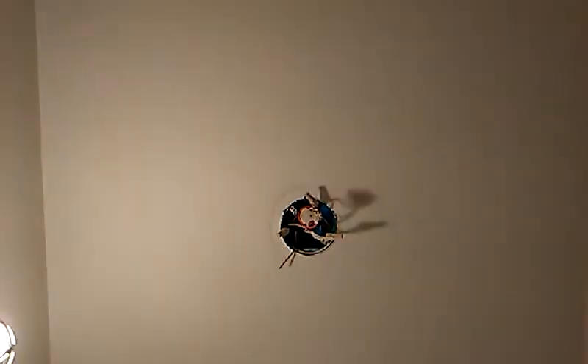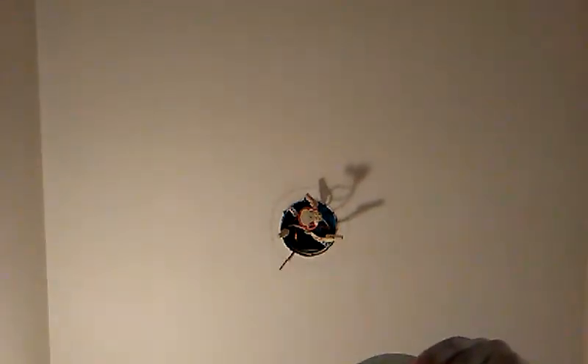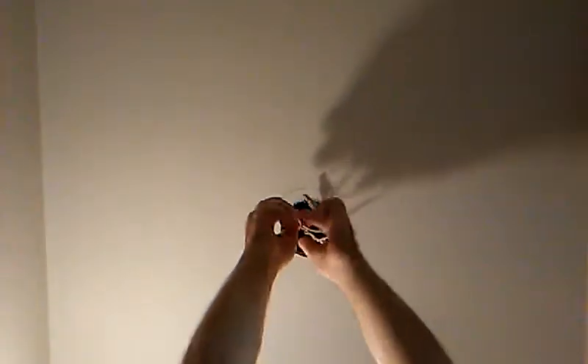So we're going to be replacing a smoke detector here. First we disconnect the older connection here.